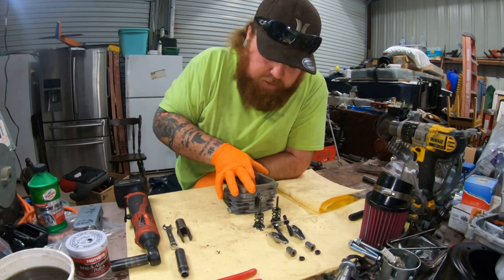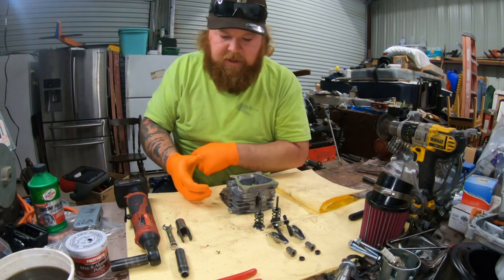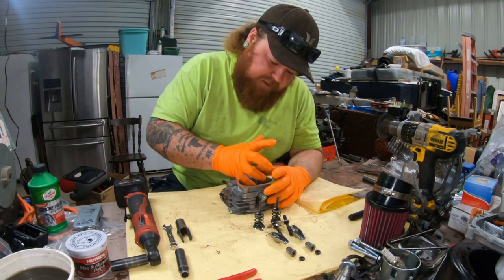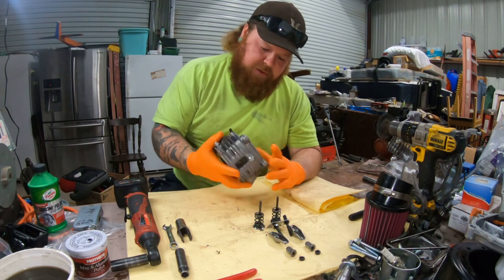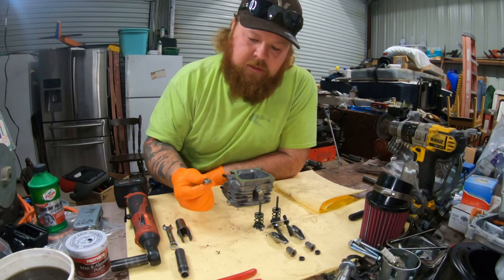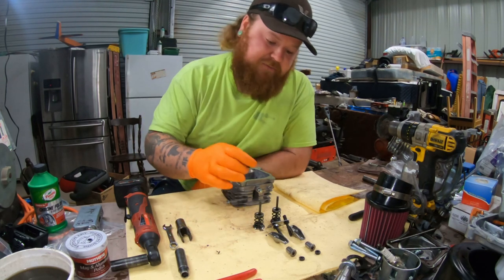I had to check something real quick. It doesn't look like the exhaust side has a valve seal - even on the kits I found, it only comes with the intake one. So there's the intake valve seal.